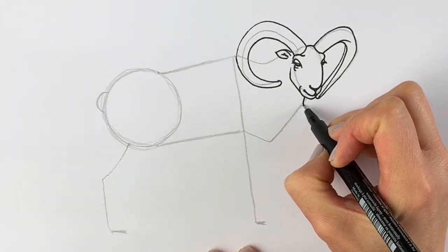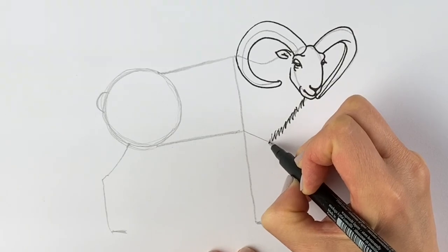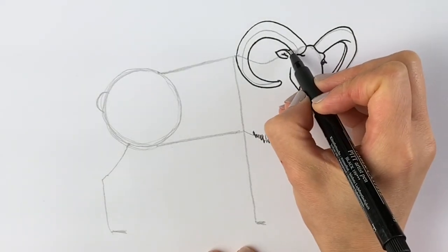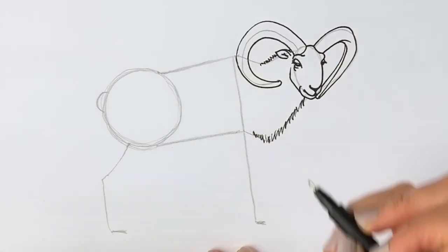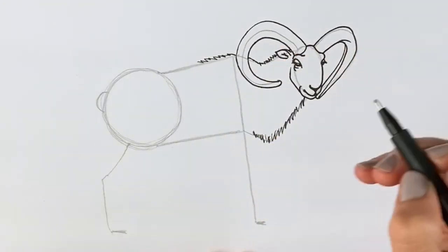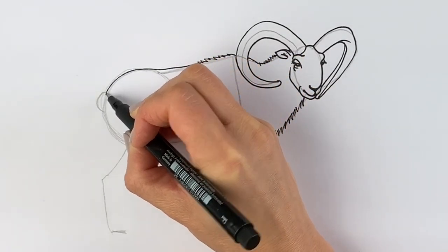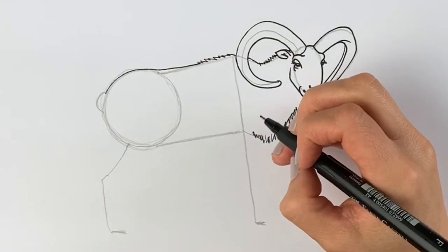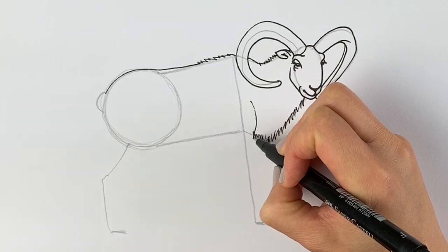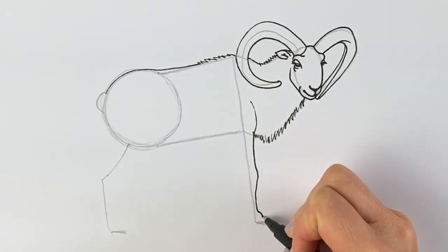Now we're going to do the neck. These goats are super hairy, so we'll do lots of lines to show the hair coming all the way down — they need to keep warm, so lots and lots of fur. We're going to do the same at the top, very hairy up here, and carry it on all along the back, following the circle that we did before. Now we're going to add in the front leg: starting actually a lot higher than you'd expect, it comes down, comes around, there's the knee part, pull those down until we reach the hoof.